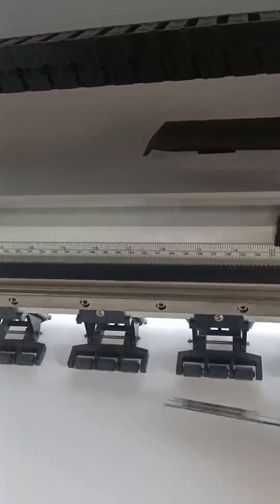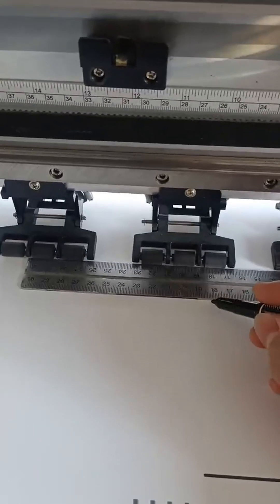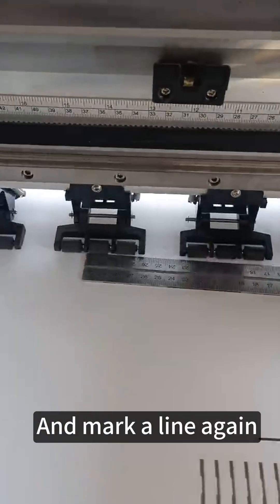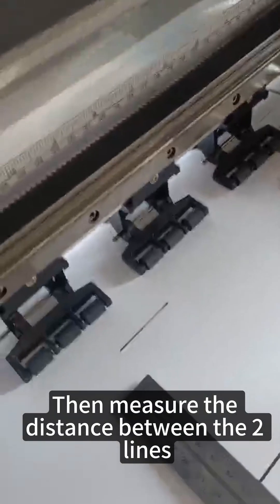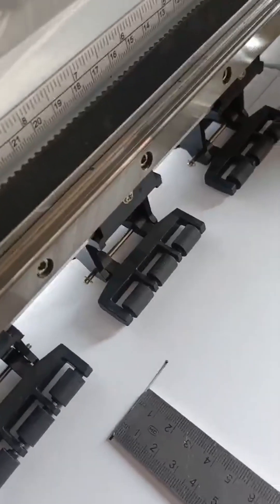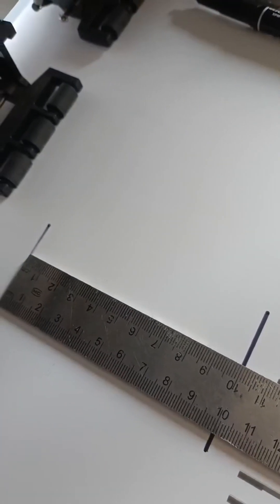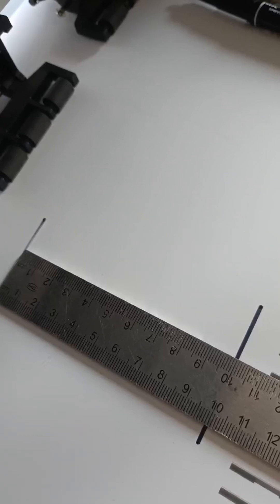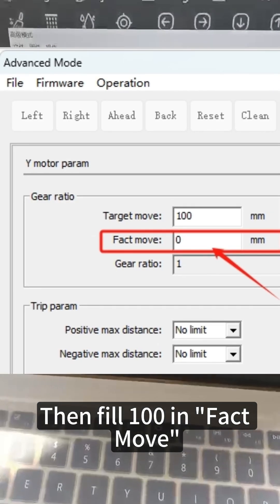After the paper move stops, put the ruler closest to the pinch roller and mark a line again. Then measure the distance between the two lines. Here it is 100 millimeters.